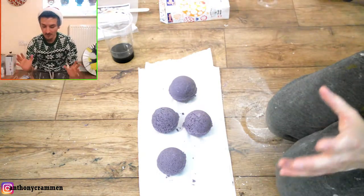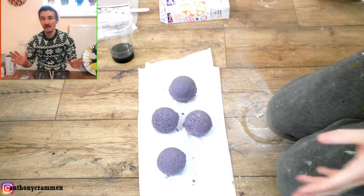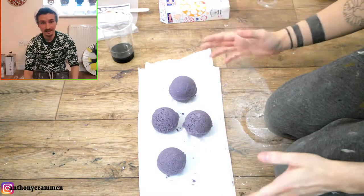And then you obviously want to wait for about 24, maybe 48 hours for these to fully dry out, and then you can decorate them, and you'll have something that looks like this.